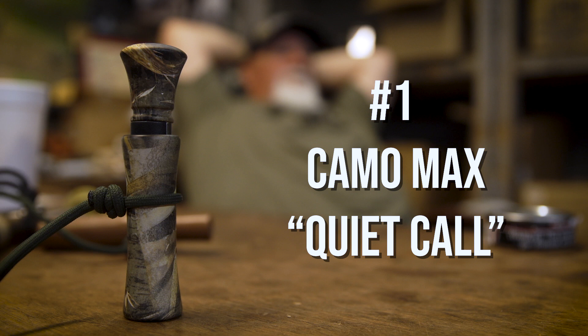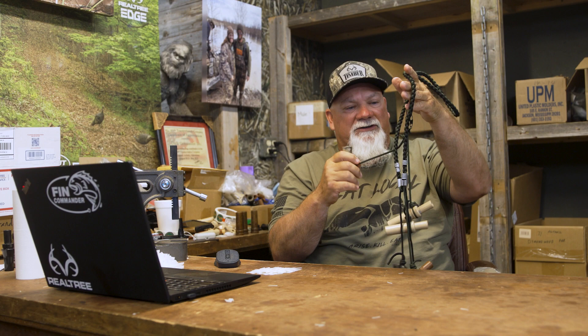I have two mallard calls on it. I have the Camo Max call, which is a quieter call for when I'm in the woods or it's a still day or something like that. Some days you can just try different calls, different sounds. Sometimes they respond better to different sounds.